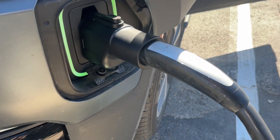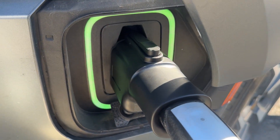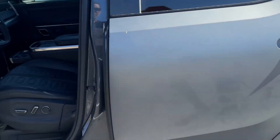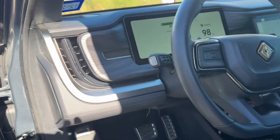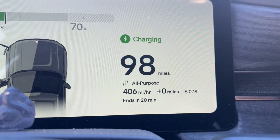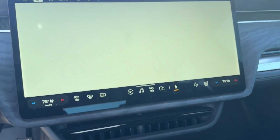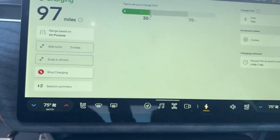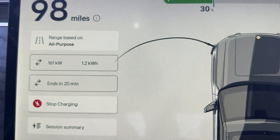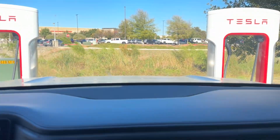So there it is. You can see we've got that thing plugged in and it was literally — this just slides in, pops into the charger — and it basically accepted the charge really quick. We got charging super fast, no issues. Coming in here to take a look at the screen, you can see it's charging. We're pulling 406 miles per hour range. Over on the charging screen, we're pulling 161 kilowatts an hour, which is typically what I get on these Tesla Superchargers. So it seems to be working great.